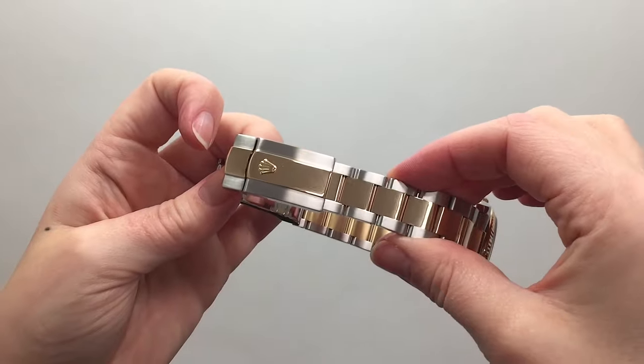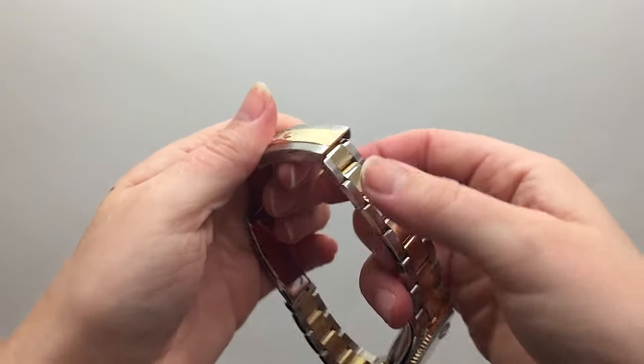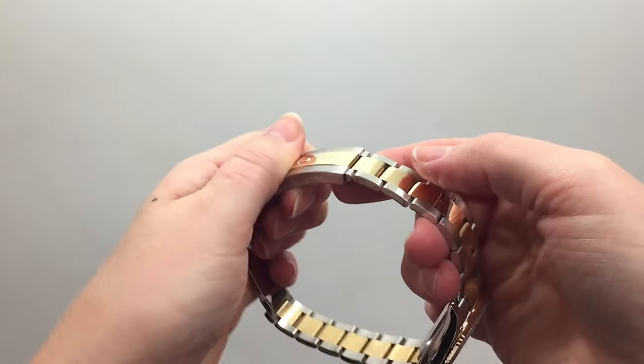To adjust from the short position into the long position to gain 5 millimeters, unsnap and extend the link.